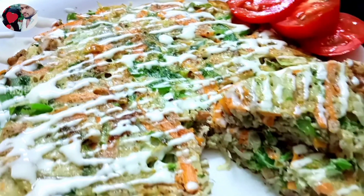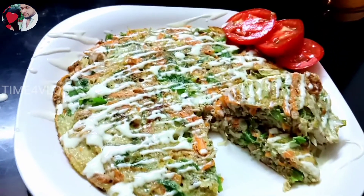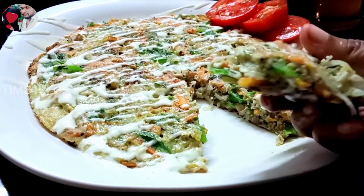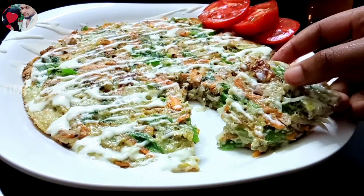Please try and give feedback in the comments. I will upload this recipe for you. Please like, share and subscribe. I will be back in the next video. Bye!